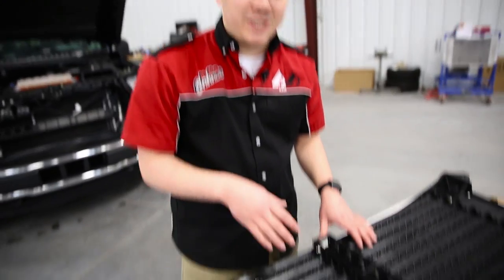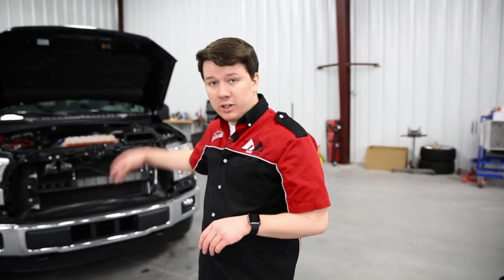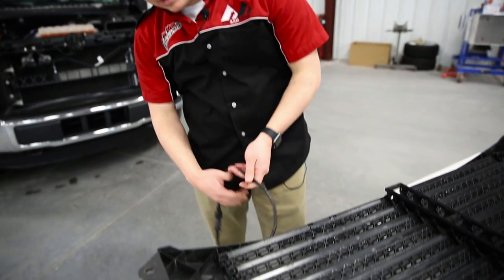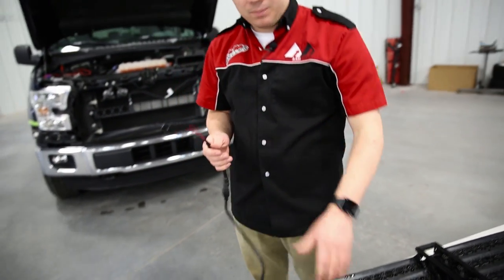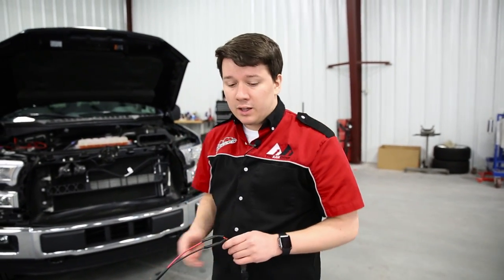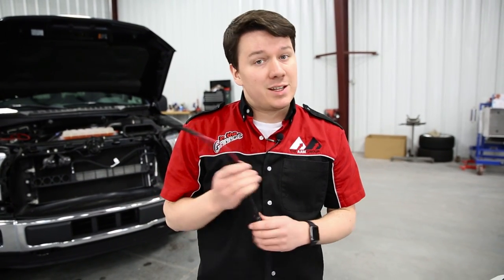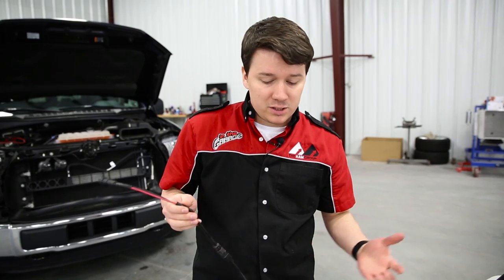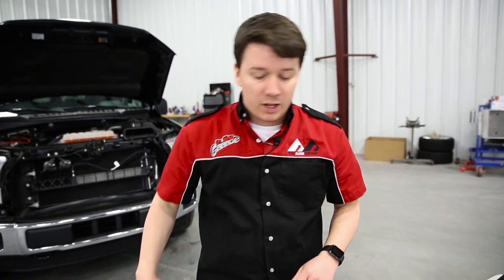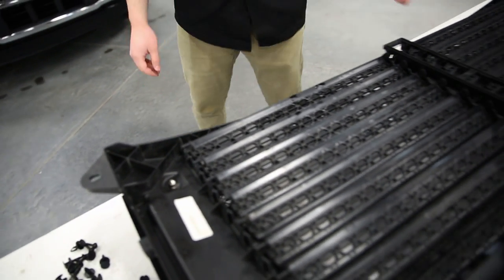Now that we have the shutters attached to the grill, we're going to get this installed back on the truck. Make sure that the grill is aligned with the hood and everything is in place. Before you do that, we recommend routing the wires through the bottom so they're easily accessible later in the installation. T-Rex actually offers their own wiring harness as a separate part number you can purchase, or if you want to do your own custom switches, that's available too — which is what we're doing here.